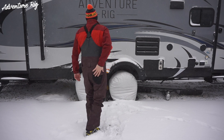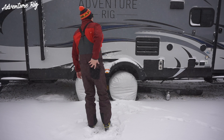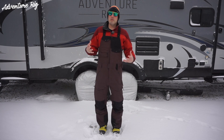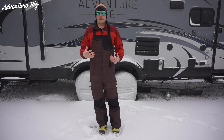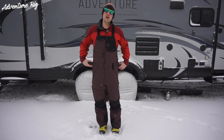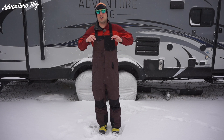Right on the back, I have one more pocket, again zippered, as well as Velcroed on the edges and buttoned right in the center. Something I love about bibs is being able to wear them in the backcountry. I love them for pow skiing because I don't get any snow down my pants going through the waist, obviously because of how high these are.